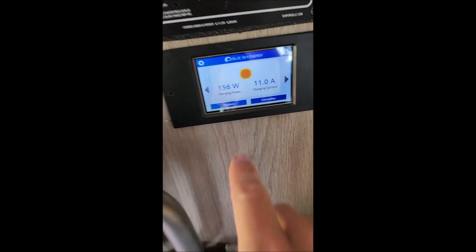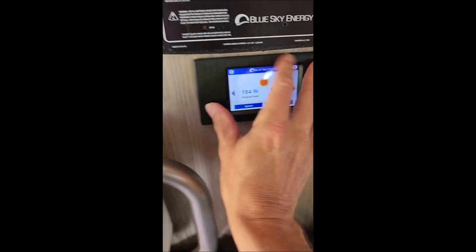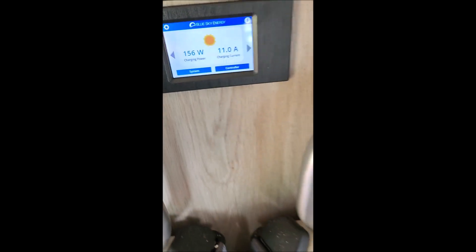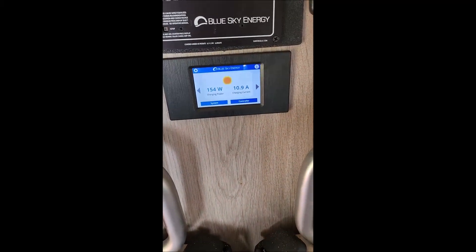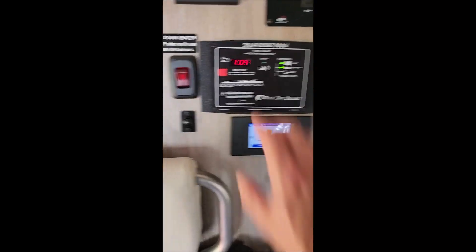Look at that — I'm at 156 watts! The last one was limited at about a hundred. So then I had this little cover that goes over it, so that's all you see. That's pretty nice.